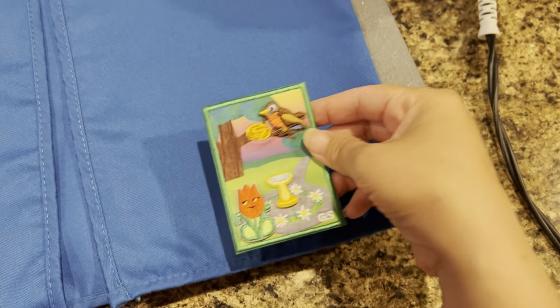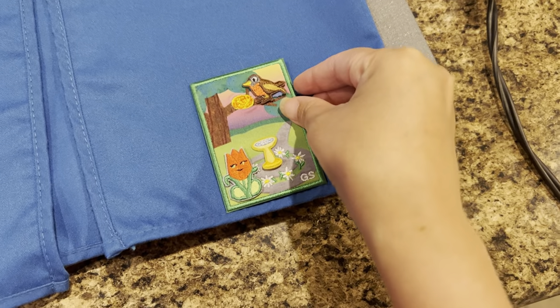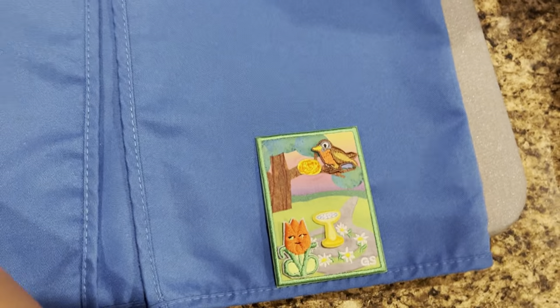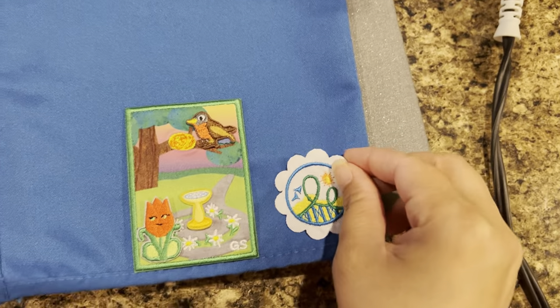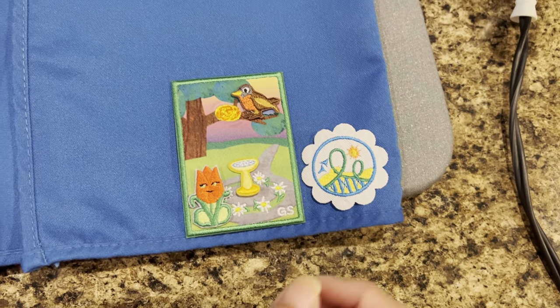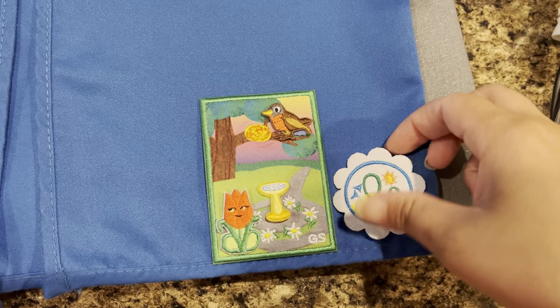Then I place my patches where I want them to go — this is just to form an idea of where I want them. I do use a magazine that tells me where each patch goes.